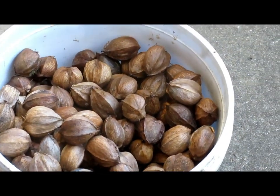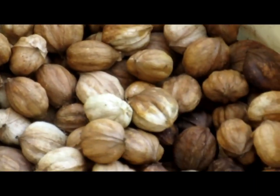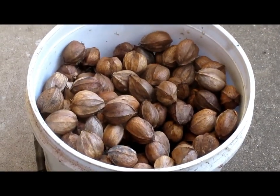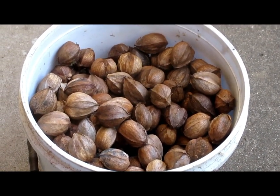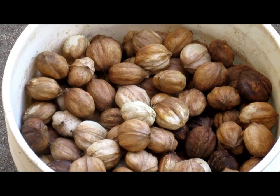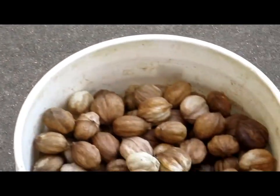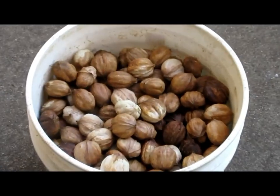The shag bark nut actually looks bigger than the shell bark nut. But the problem with these shag bark nuts is the goody doesn't extend up into the stem area or down in the bottom of the nut, and they have a thicker shell on them. To get to the actual goody, it's a lot thicker versus these shell bark. I'm going to show a video eventually showing you the difference. You'll work yourself to death to get a quart of goodies out of these shag bark. The shell bark is not near as hard. That's why they call this one the king nut.